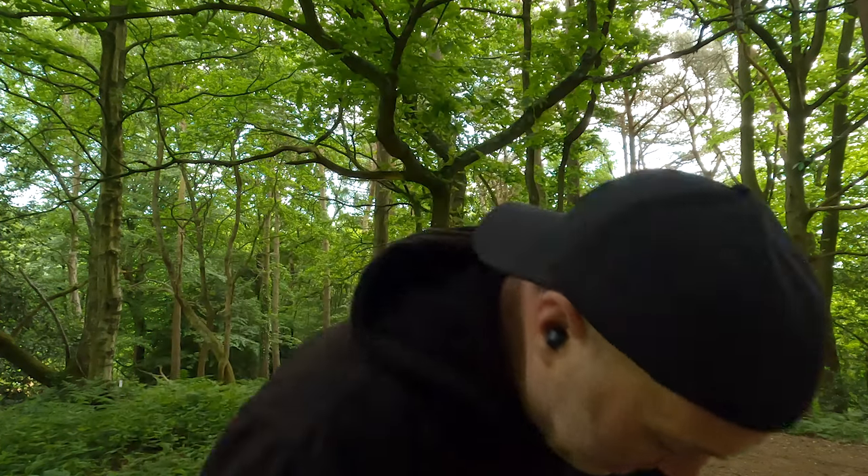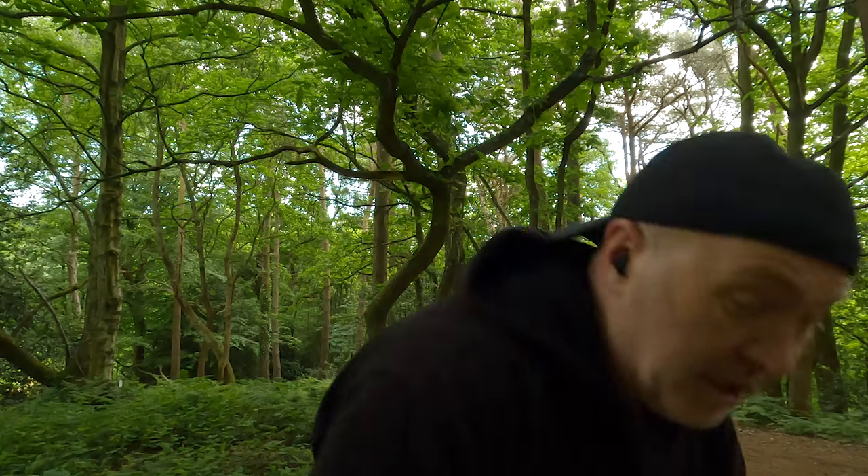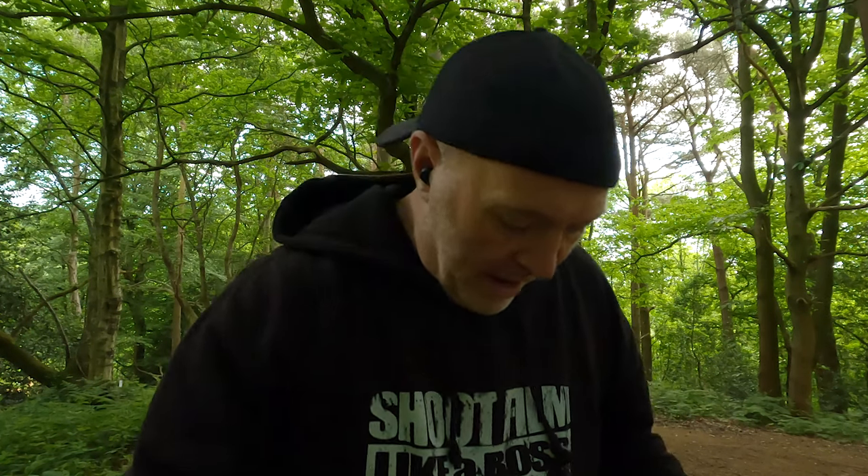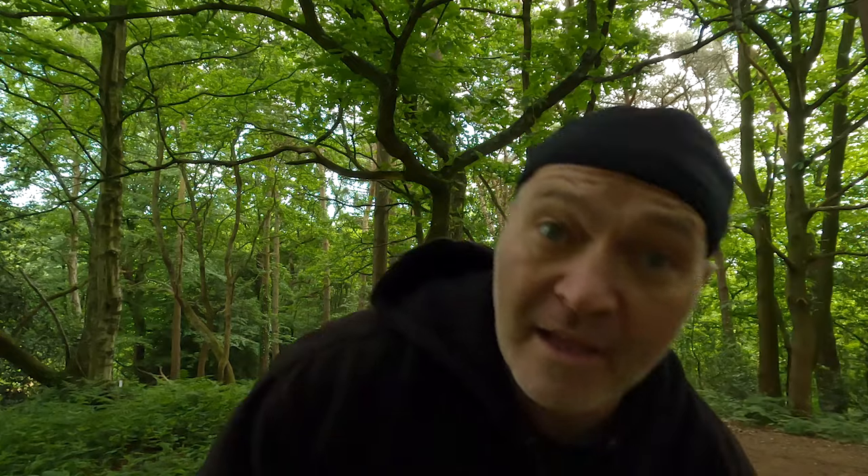The sun has pretty much gone for the Fomapan, so I'm trying to find nicely lit scenes. There's no point shooting dull scenes with no light just to come out dull. It's so dense in this forest I can't even see the clouds above, but I can see where there's light so I'm just looking for shots that won't come out flat.